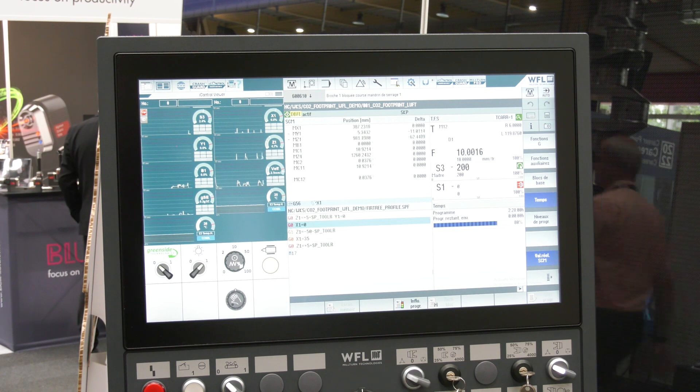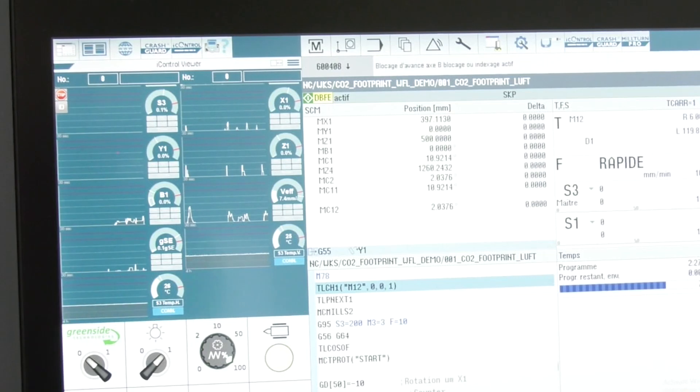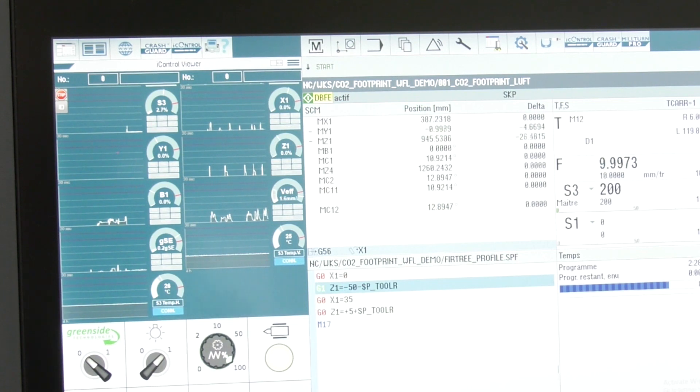Behind you is the control system — what is that? It's a Siemens control. Siemens lends itself to the applications that we perform best on. I'm assuming simple to use but really powerful? Really powerful. And we need that power because we've developed some special WFL-specific bespoke software, and we need this platform to be able to run with that. That's the iControl system, is it?